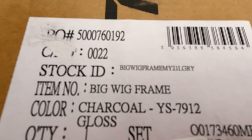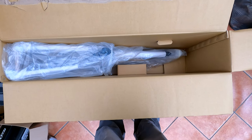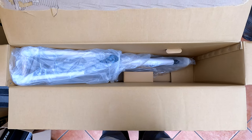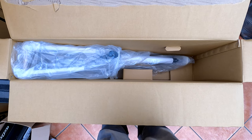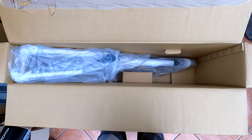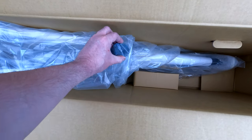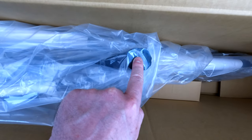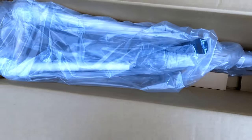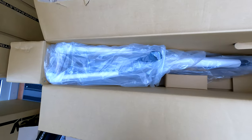We're moving on to the big wigs now, so let's open the charcoal one up. The boxes are a different size — rectangle, obviously, like the big L's — but these boxes are slightly shorter. In terms of the packaging it's very much the same, other than I can see there's some sort of seat tube protection here.